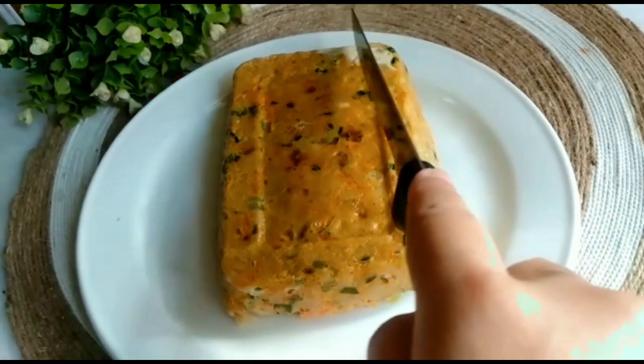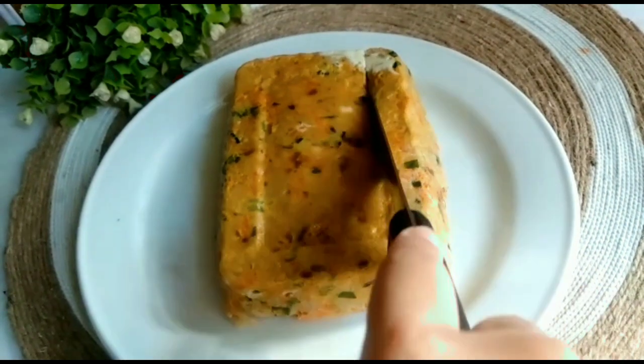Setelah 20 menit, keluarkan adonan lalu kita iris-iris sesuai selera.